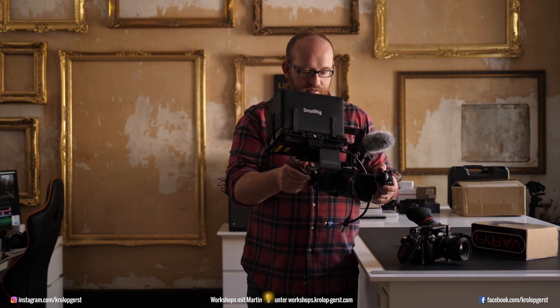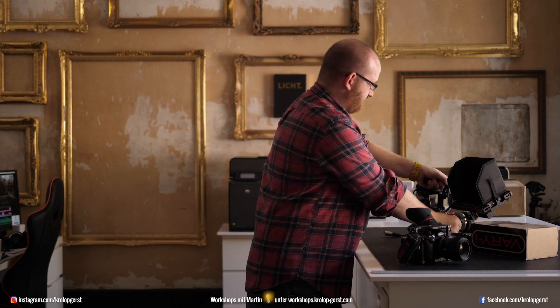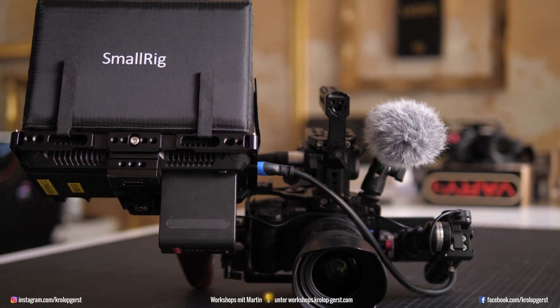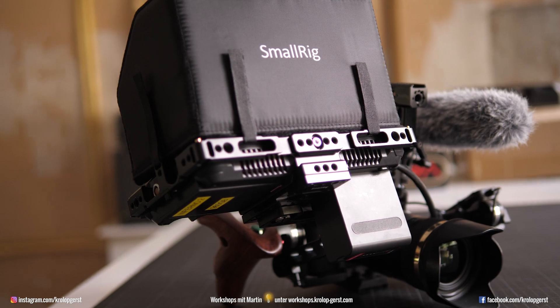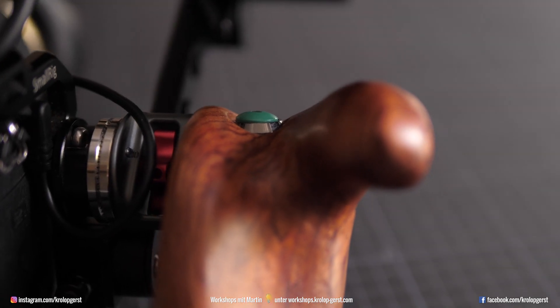Up to now, we were working with the SmallRig cages. As you can see, we have pretty amazing camera setups — in this case it's a GH5, an Atomos monitor, XLR audio devices, everything with the wooden grip. Everything so far is still a small camera, a very mobile and compact camera. But it's a GH5.